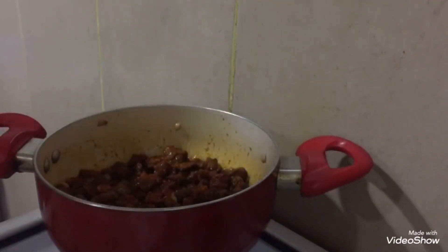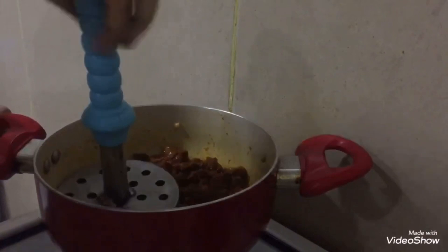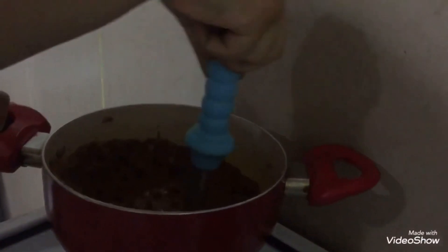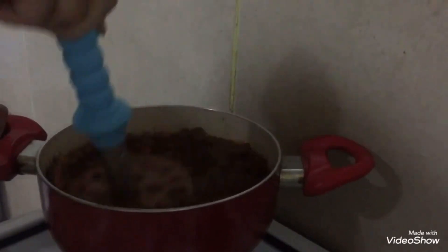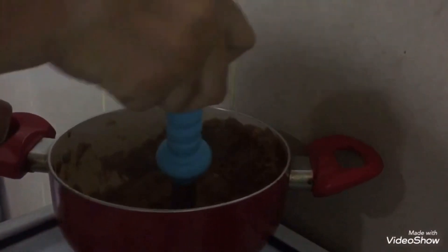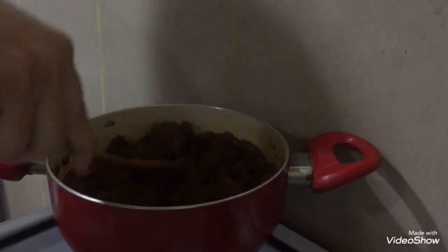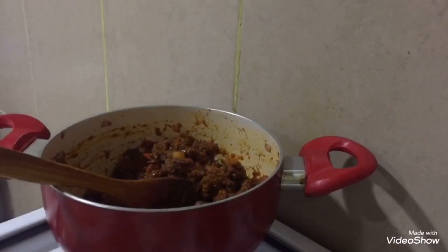Now reduce the flame and mash it properly. The onion will start to soften and break down — if it breaks apart, that is fine. Mash it again, then increase to high flame. Cook on high flame for about 2 minutes.